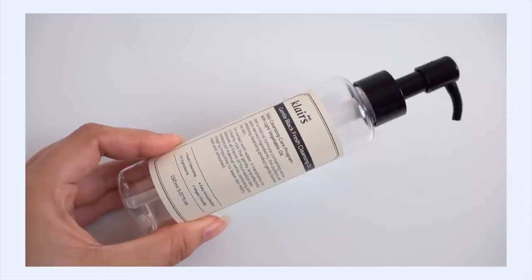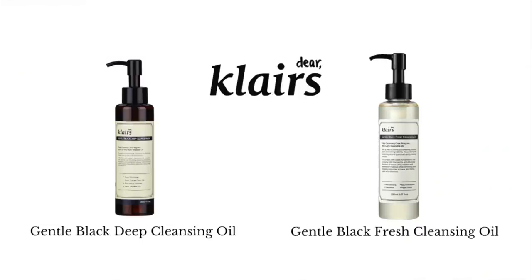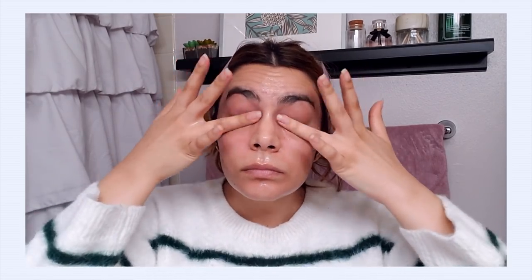The first one is the Klairs Gentle Black Fresh Cleansing Oil — completely fragrance-free with a much lighter texture. I find this oil so pleasing because it really solves everything I don't like about the old Klairs Cleansing Oil. It's a very solid but basic cleansing oil, and that's all I need my cleansing oil to be. It gets in there, it breaks down makeup and sunscreen, it washes away cleanly with no film and is not hard to rinse away. It does the job without any bells and whistles. It's great for sensitive skin, and it's definitely something I can see myself bringing back into my routine because it was very reliable.